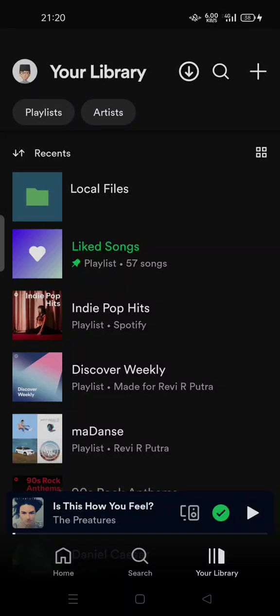Hi guys, welcome back to my channel. Today I'm going to show you why Spotify sounds so quiet or muffled, and how to fix it.